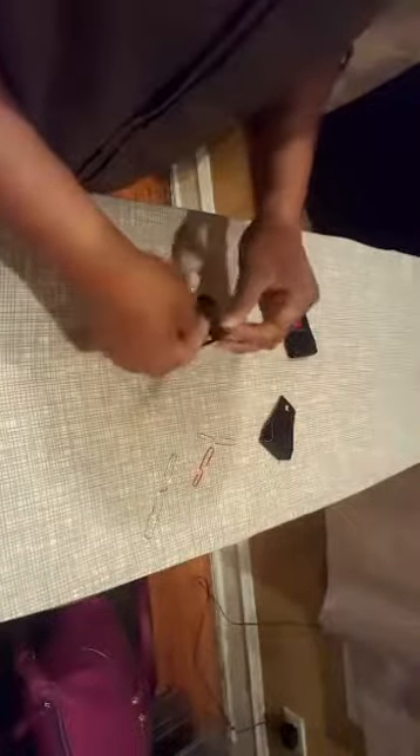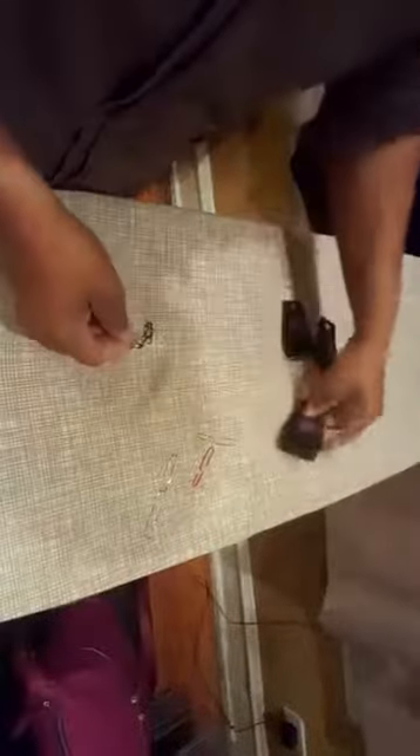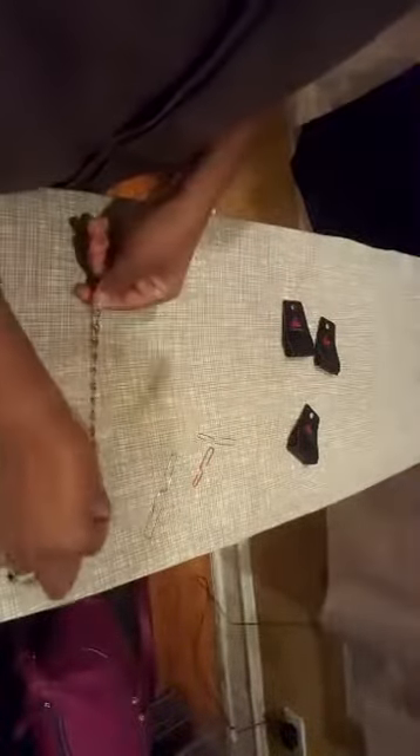The last one I want to show you is just a nice little black one. Again, make sure that the lobster claw clasp, if you're right-handed, is coming towards you. You put it at the tension that you like, take it off, and it's on.